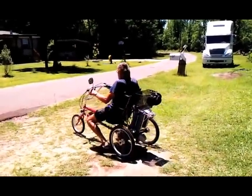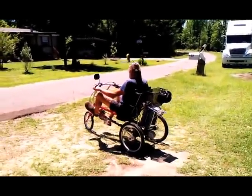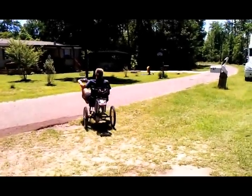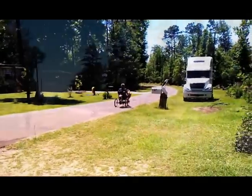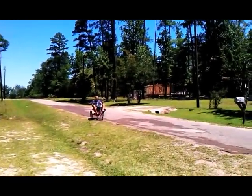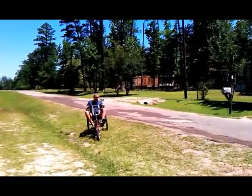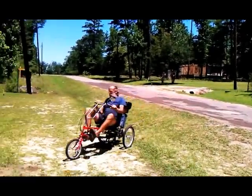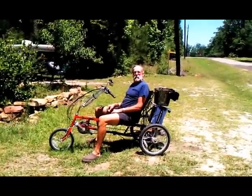You don't ever need to pedal. Well, it's quiet. Well, that's a cool bike. That is a cool bike.